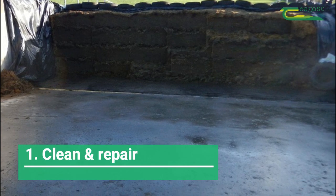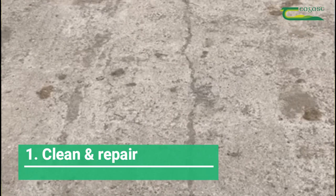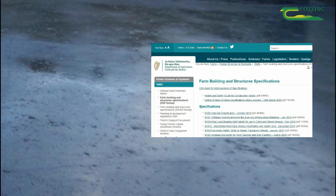Firstly, clean the pit and channels — ideally pressure wash. Identify and repair any cracks, broken concrete, etc. All repair works are to be completed in accordance with the Department of Agriculture Specification S128 and S128A. These can be viewed on the Department of Agriculture website.